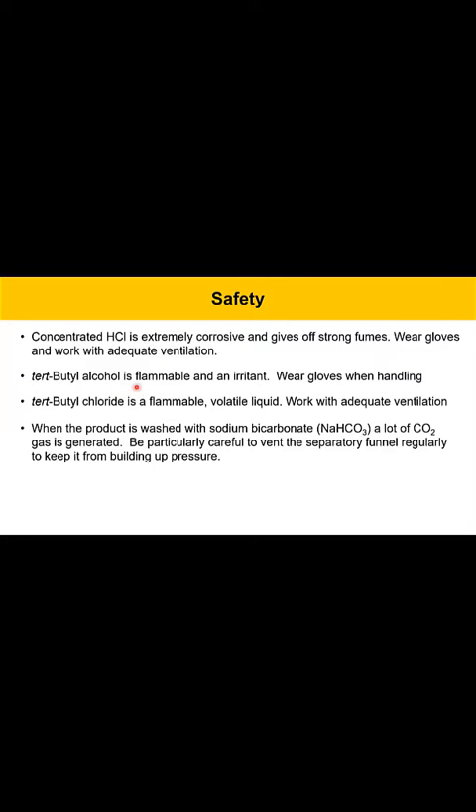Tert-butyl alcohol is a flammable solvent and also an irritant. Wear gloves when you handle that material. The product, tert-butyl chloride, is a flammable volatile liquid. You'll want to work with that in adequate ventilation.